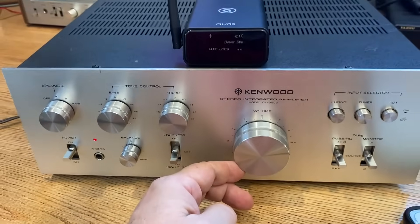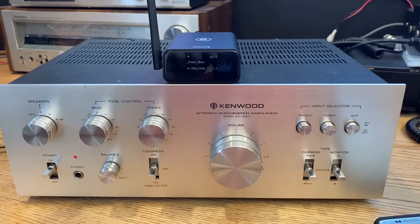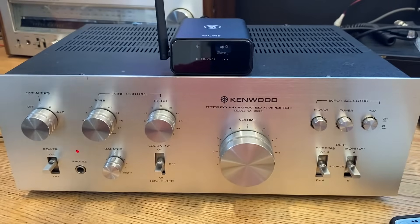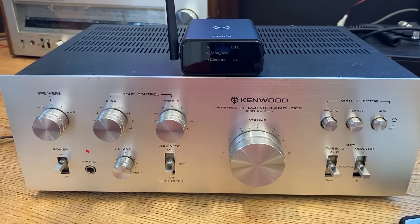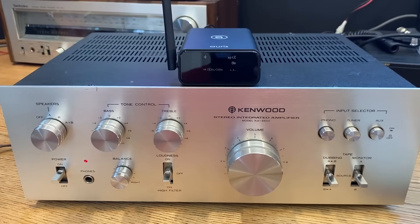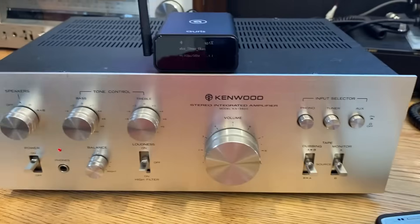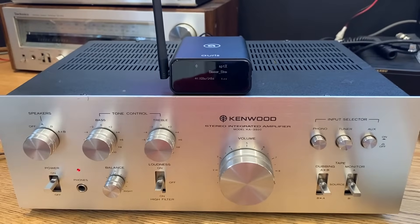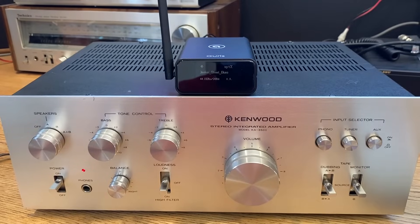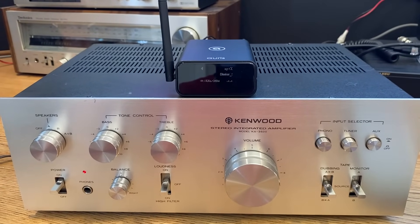And that's basically it — very, very convenient. A nice way to update your vintage receiver or amplifier, keep that beautiful old-school vintage sound, and yet be able to stream from a modern device. I will leave a link to this particular unit down below. If you have any questions or comments, please feel free to leave them below as well. If you have not already subscribed, please consider subscribing. Thank you very much.